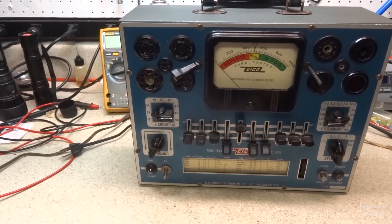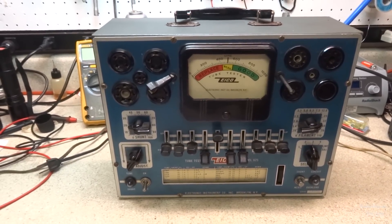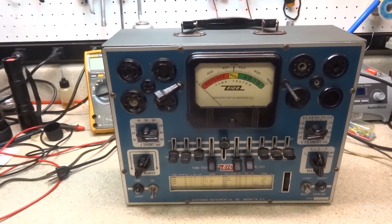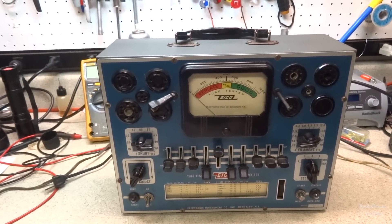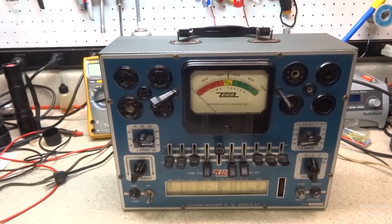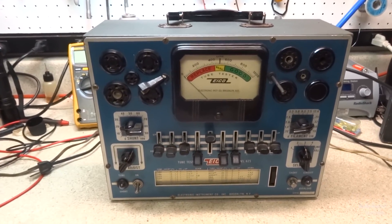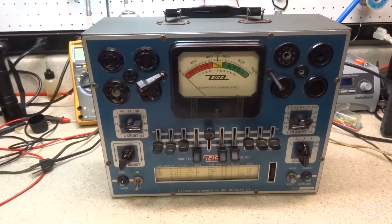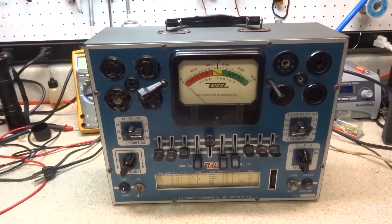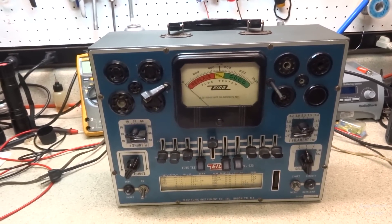I normally work on radios, and this isn't a radio, but it's very relevant to radio, so I thought I'd do a video on this. I picked this up at hamfest — the last hamfest of the year — so I thought I'd do an electronics restore on it since I'm going to start using it to check tubes. We want it as accurate as possible, so we're going to go in and do some component checks and make sure it's up to snuff.